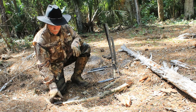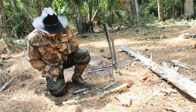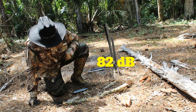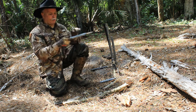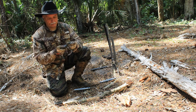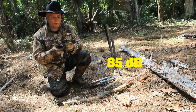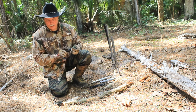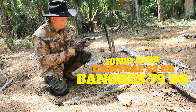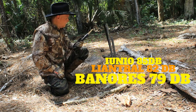I have a decibel meter here to see which of the three whistles is the loudest. The Liatrelle hit a maximum of 82 dB. The Benares was 79 dB. The Iunio hit 85 dB. So the Iunio whistle is the loudest, then the Liatrelle, then the Benares.